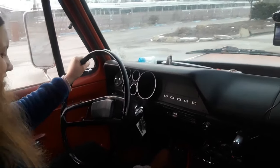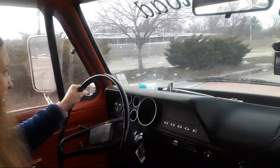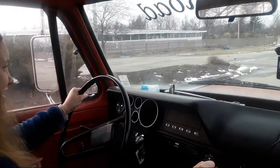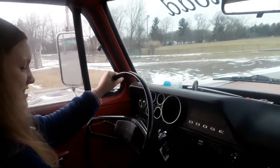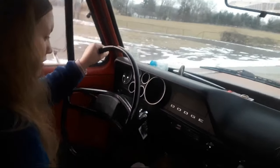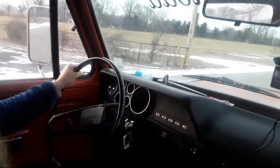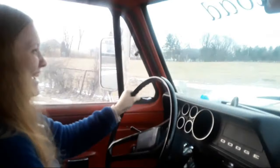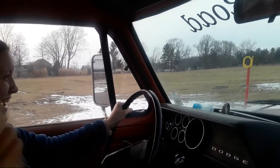Shift! Hold the clutch in. Off the gas. There you go. Hold the clutch going neutral — is it all the way down? Oh my goodness. Hit the brakes! Stop the truck completely.